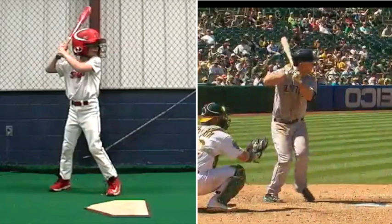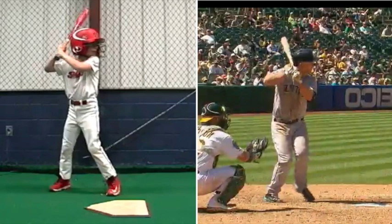All right, guys, Jake Epstein here. Got the swing loaded in, and I want to go over a couple things.